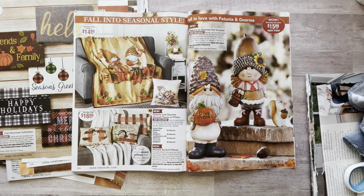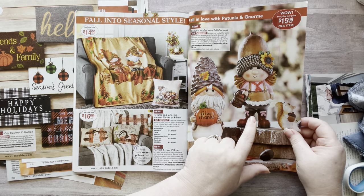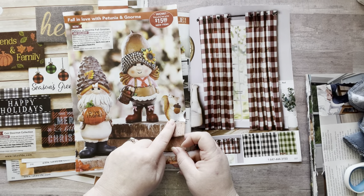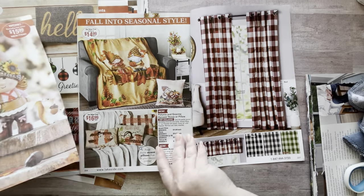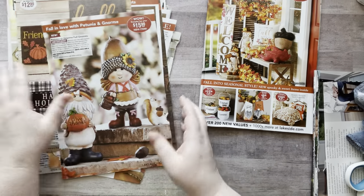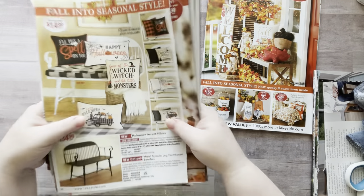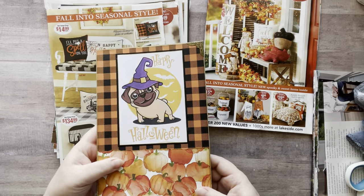Oh my gosh, they're so cute I can't even stand it! Oh my gosh — her name is Petunia and Norm but spelled G-N-O-R-M. Stop it! Look at the little squirrel — it is so cute. Alright, so that was it for these catalogs. I still have lots of stuff I can go back through, and I have all these pages I can cut out now and then add into my fall, Halloween, and hygge glue book.